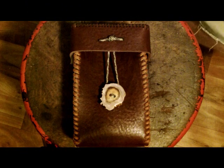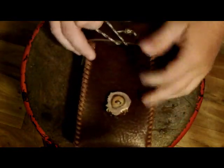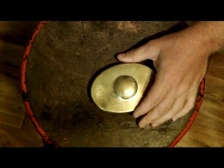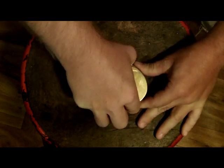Hey guys, JD here with RiverRat Survival. I've been noticing that a bunch of people are having problems getting a spark off of flint and steel, so I thought I'd give you an idea of how I do it. Here I've got my Hudson Bay tobacco tin flint kit — these are really nice and have a magnifying glass in the top of high power.